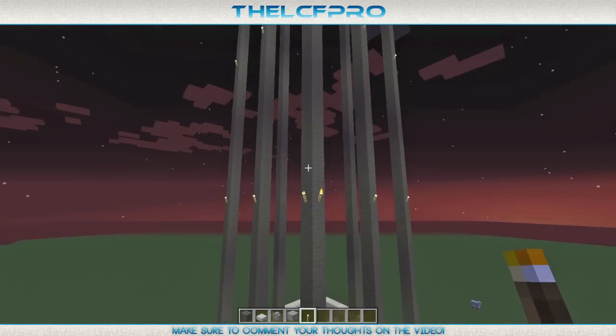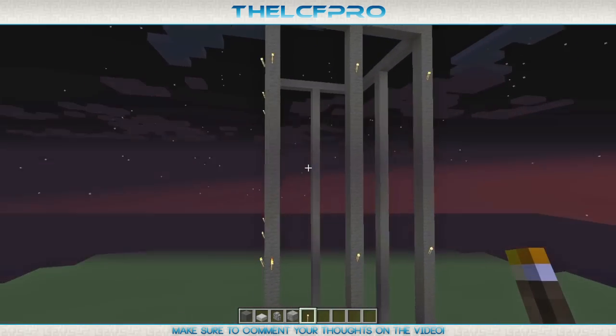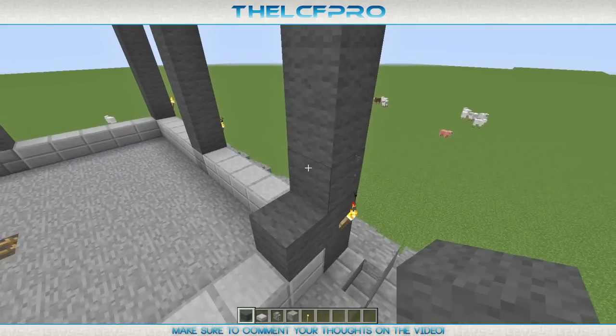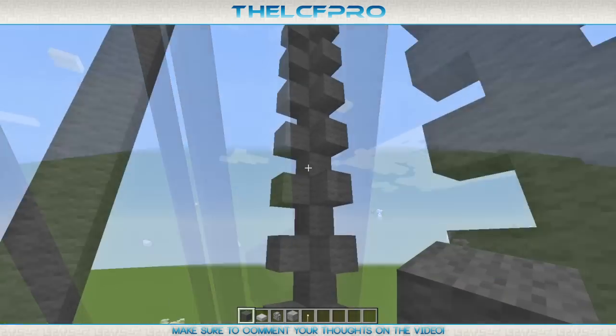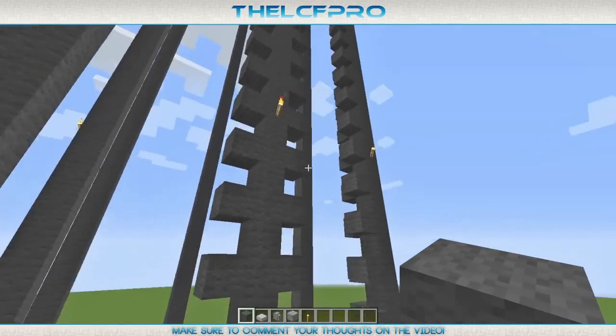After you have done that it will probably look something like this — pretty epic. Now we are going to place some grey wool next to the poles. Just do it like I do it and it will come alright. This is how the corner will look and how the middle will look after you have placed all of your wool.